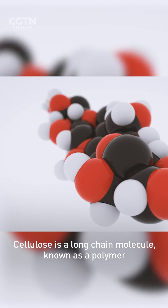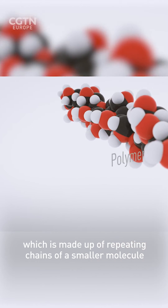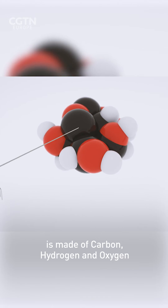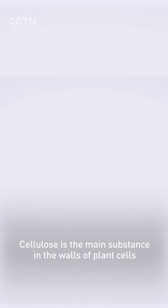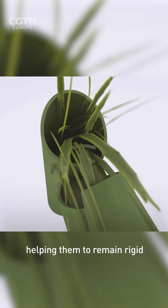Cellulose is a long chain molecule known as a polymer, which is made up of repeating chains of a smaller molecule. It's made of glucose, which in turn is made of carbon, hydrogen and oxygen. Cellulose is the main substance in the walls of plant cells, helping them to remain rigid.